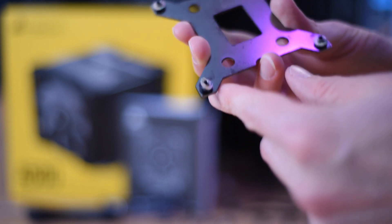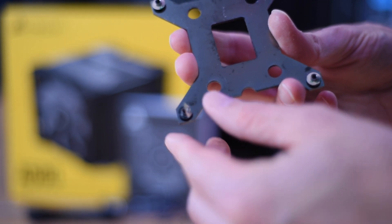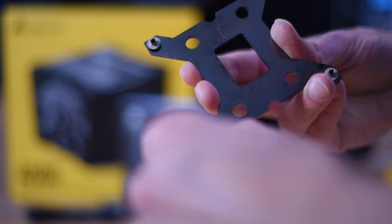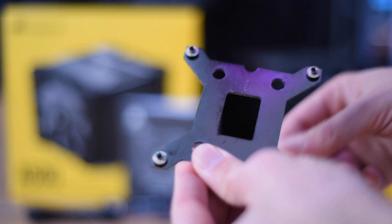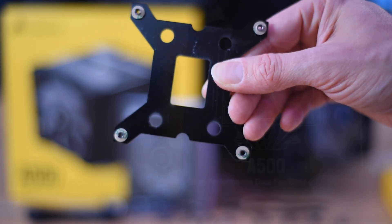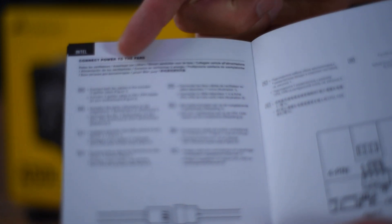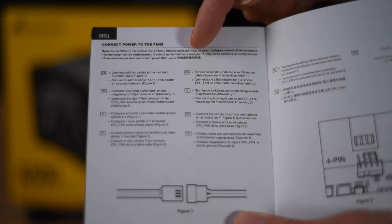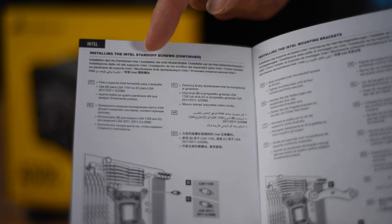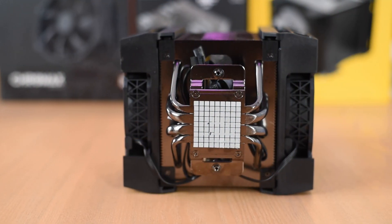Here's the backplate. It has some insulating rubber pads, but interestingly the manual didn't mention that you should remove the backing off of them — that's just a cover over the tape. The adhesive rubber pad lets you stick the backplate onto the back of your motherboard so it doesn't fall off during installation or removal. Speaking of the manual, it looks comprehensive but frankly only about a tenth of it is in English — the rest is every other language you can think of, which is why it's so long. It's not that comprehensive in English, and that's why I'm doing this video.